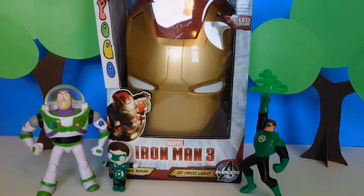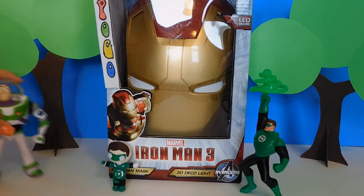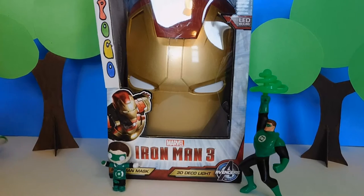You can put him on your wall and it comes with a crack sticker, and it looks like he's coming out of the wall.